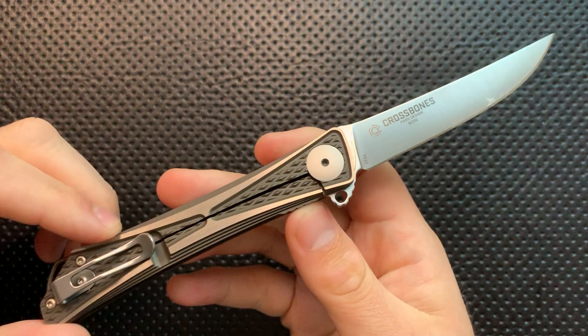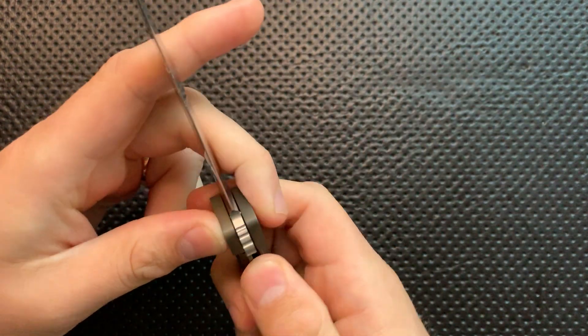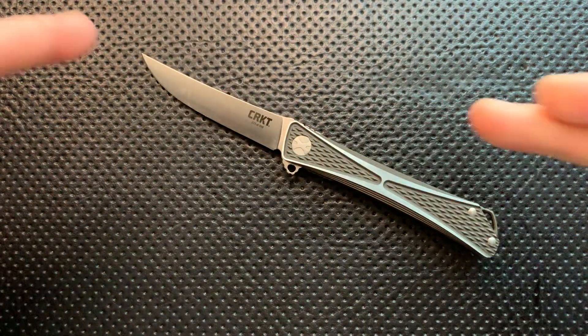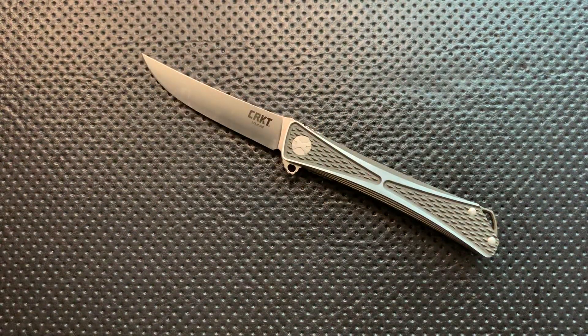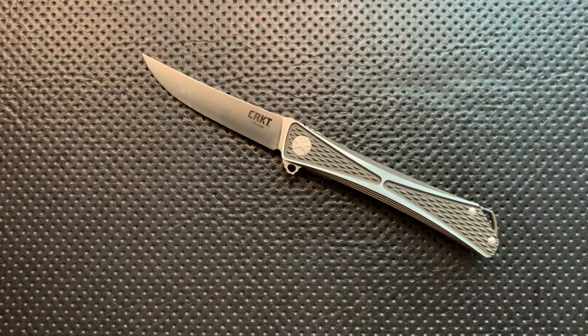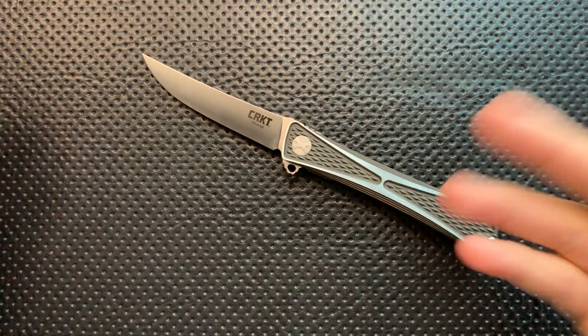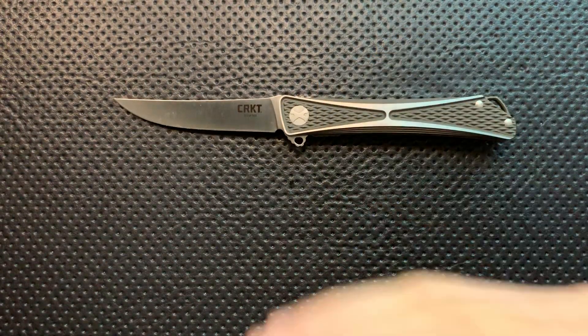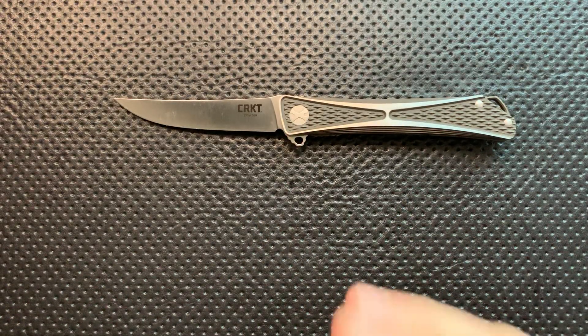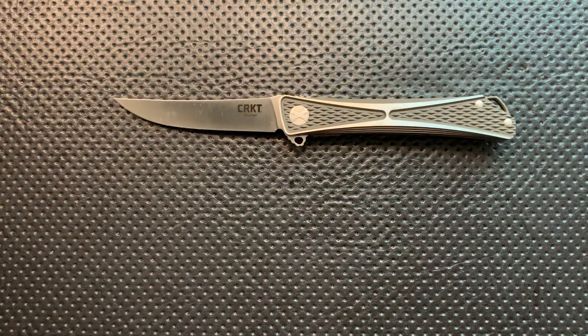This is actually a very interesting piece in that this is basically the CRKT Crossbones, except they've remade it using a different factory and higher-end materials. They've been flirting lately with higher-end versions of the Pilar with S35VN and whatnot, but flirting with the idea of taking their great designs and making collector, higher-end versions of some of their existing designs — and that's a beautiful thing.